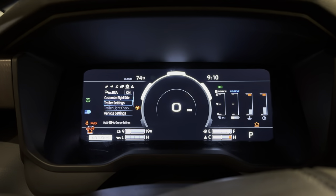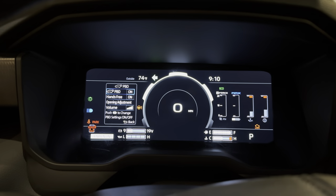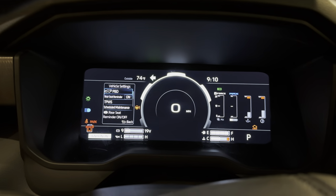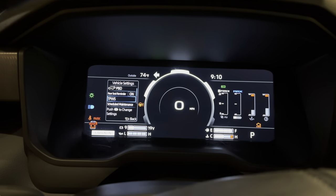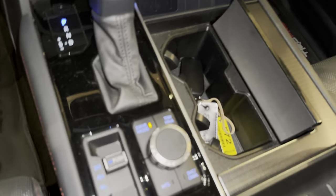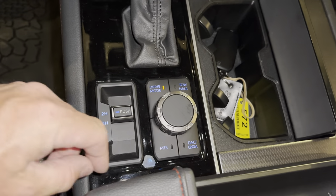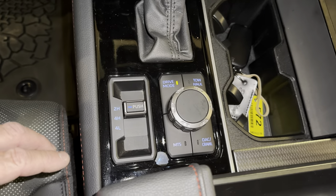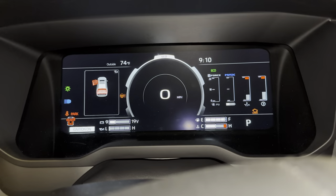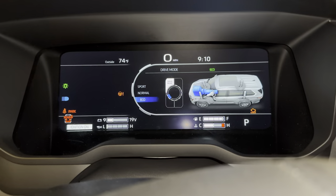So let's go back and then you can do vehicle settings as well. Power back door — do you want that hands-free so you can kick it? Yeah, I do, of course I do. Rear seat reminder, tire pressure warning. Now in here we've got our different driving modes — tow haul mode, downhill assist control, crawl mode, multi-terrain select, two-wheel, four-wheel. And if we want our drive modes, well we can just flip it to sport, eco, normal.